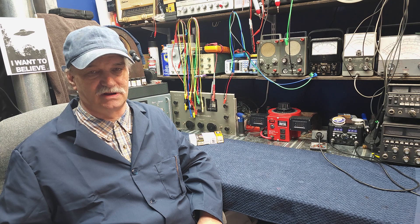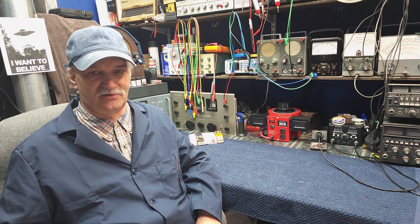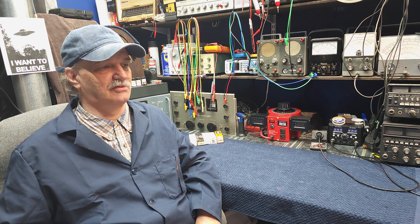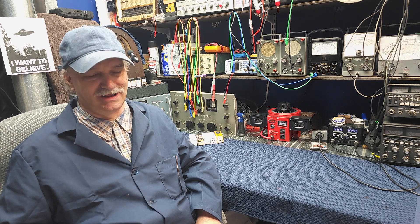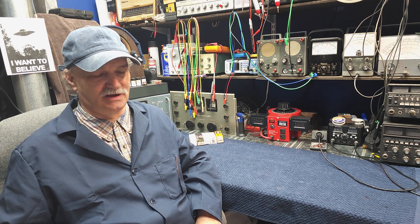Good day, welcome back to Mike's Radio Repair and Restoration. If you're enjoying our series of videos, please make an effort to subscribe — we'd really appreciate it. I promise when I hit a thousand subscribers, I'll stop whining about it.